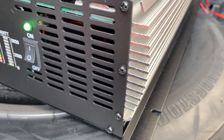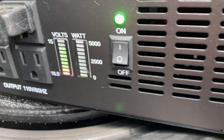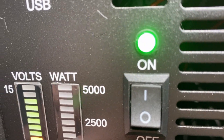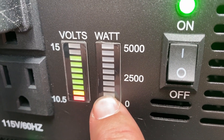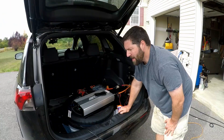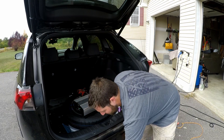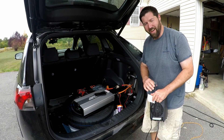The power gauge on the side of the inverter is very basic — it doesn't even show a number, it just shows a gauge. It looks like only the bottom light is illuminated, a little bit on the second light too. So maybe 1,000 watts going through this inverter. I'm going to give this inverter a little bit more of a challenge.